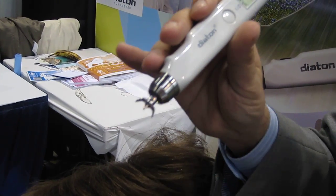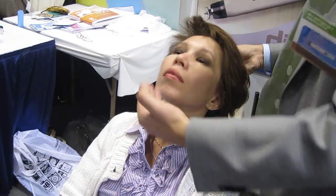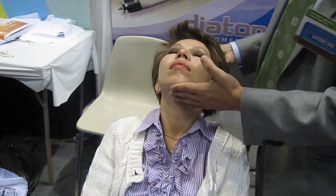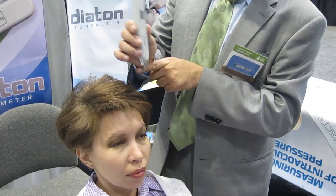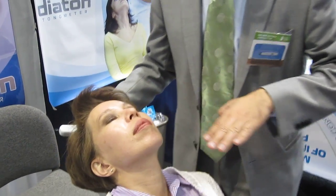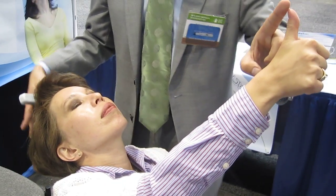For the second eye, the patient is already positioned properly. If you are right-handed, you are on the left-hand side of the patient, because you want to make sure you are using the edge of your palm on the patient's forehead for stability. Make sure the head is as horizontal as possible.